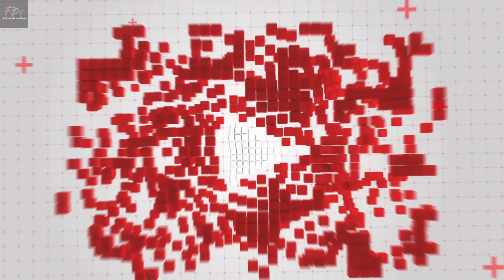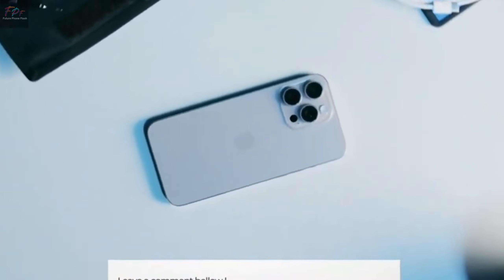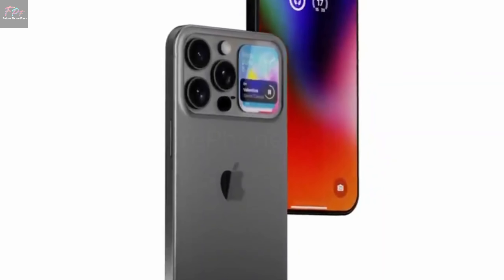Hey, future phone flash community. Today we're talking about the innovative buttons on the new iPhone 16. Let's see what Apple has in store for us.